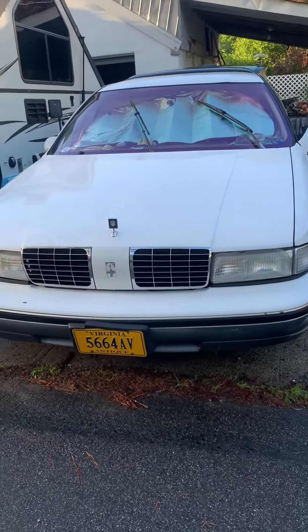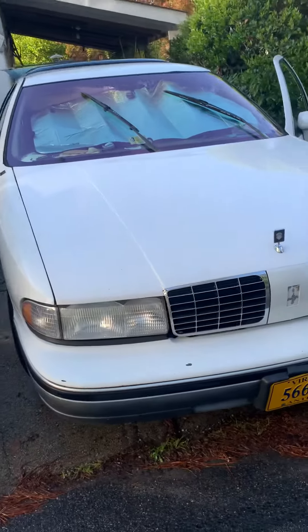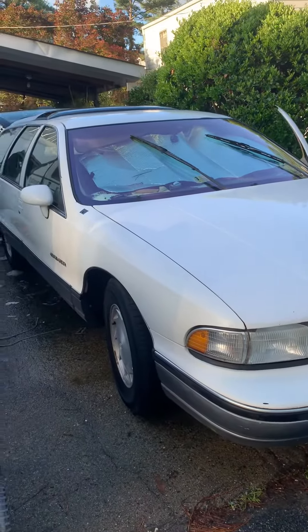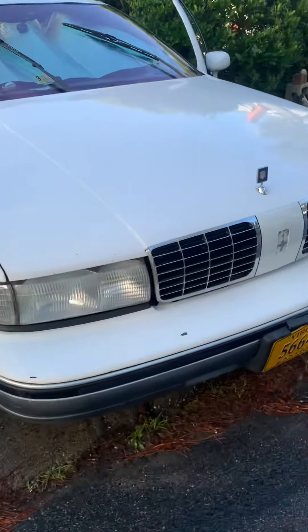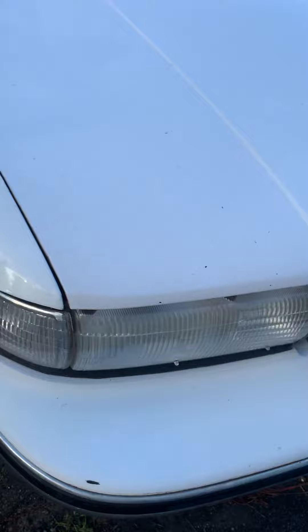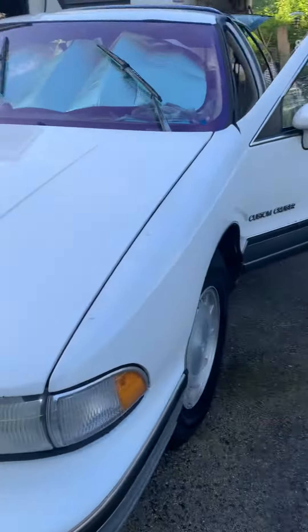Hey everyone, so here is part two of restoring the 92 Custom Cruiser. Today we cleaned it up, we washed it, and we also took an old toothbrush and cleaned up all the dirt and debris all the way around the car. So it looks a lot better than the last time I filmed it.